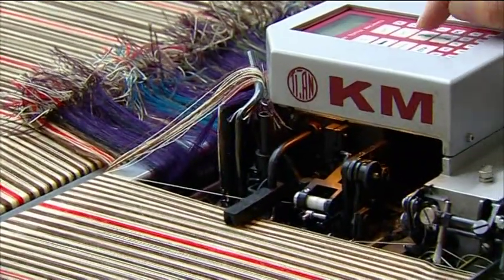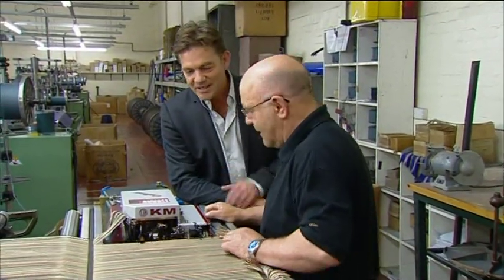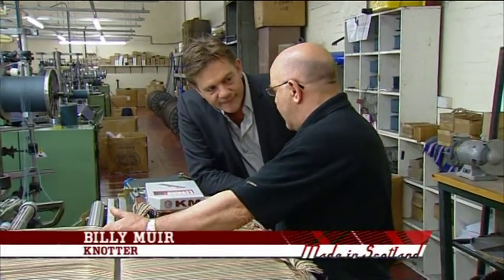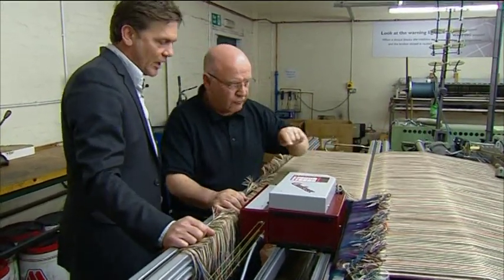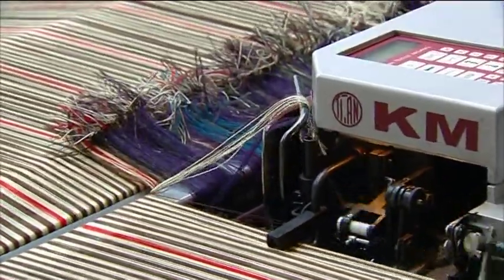With the warp assembled, it's ready to be attached to the loom, and that's the job of Billy Muir. You're attaching my tartan onto the top one, then we pull it through — so the previous tartan will pull my tartan through. When I started work many years ago, it was tied by hand, because there were no machines here.